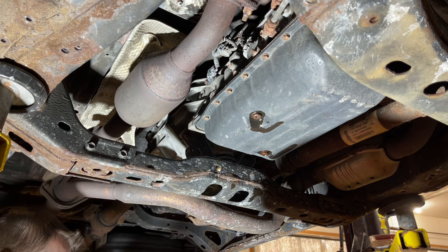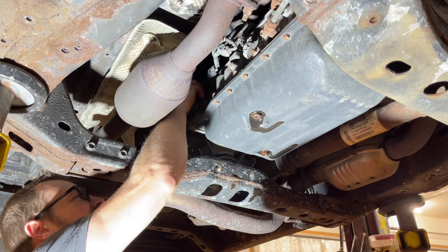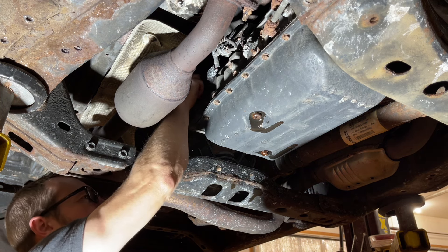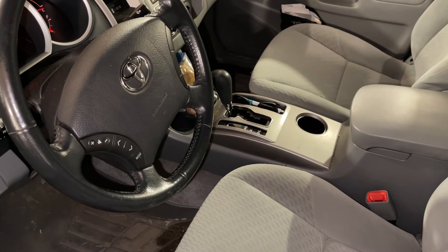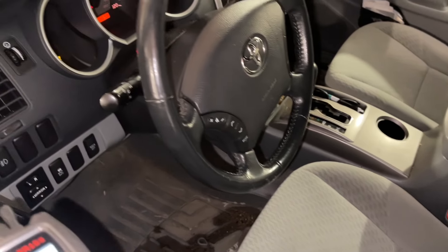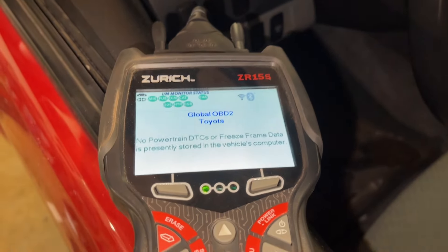We'll set that aside and then take our fill plug — it does have a rubber o-ring on it so no crush washer on this one — and reinstall that. Just snug it down for now, we'll torque it later. Now I'm going to start this thing up and let it warm up. I hopped in and shifted through the gears: reverse, drive, down to second, then back up to park, and I've got my scanner plugged in.